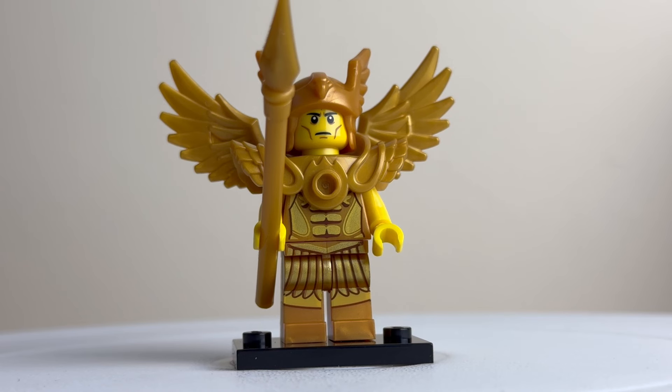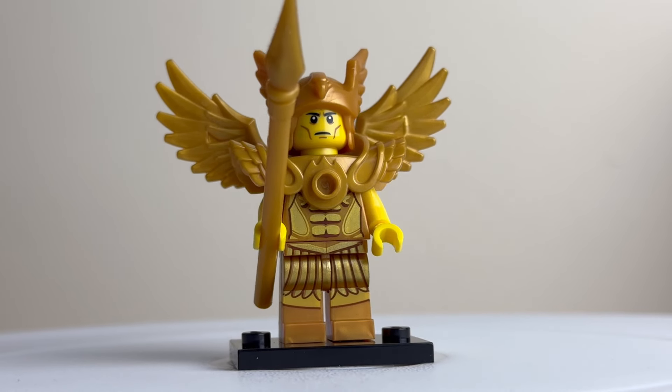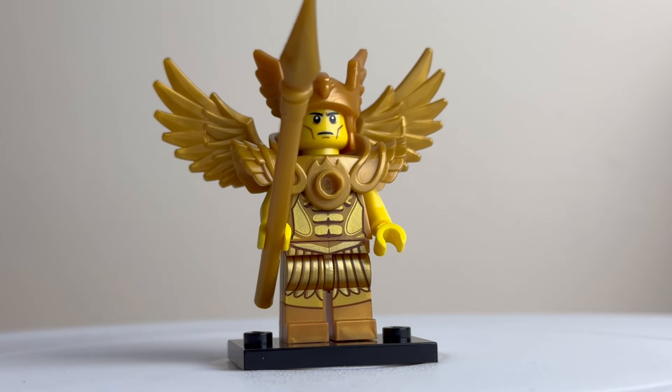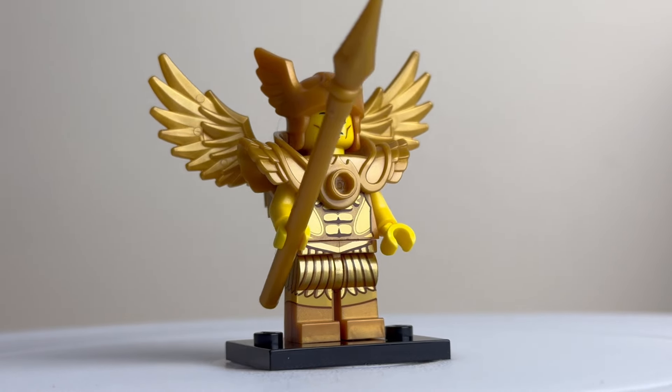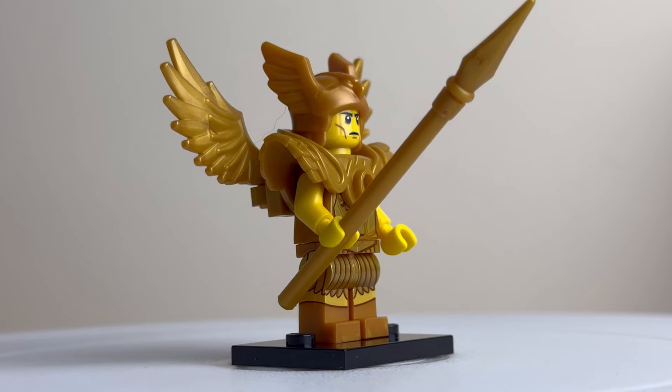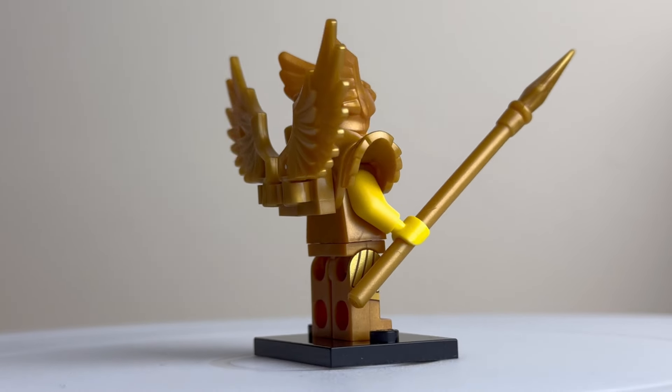This is the sky warrior, who comes very much in gold — lots of gold detail. Even the print detailing shows a golden dress and what looks like a golden six-pack. Armed with a golden spear, and on the back you can see a helmet and wings.